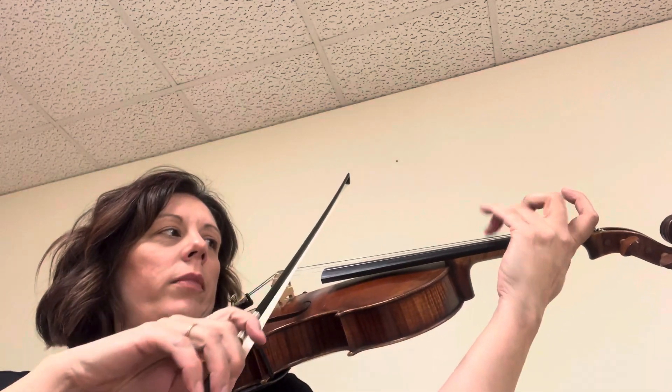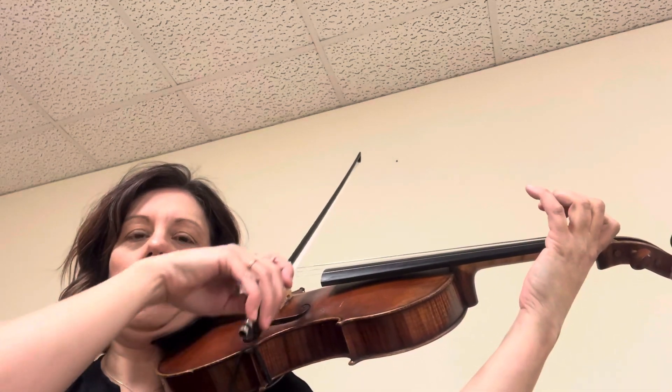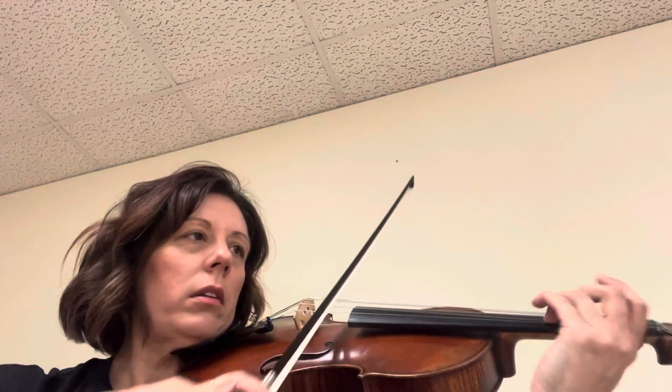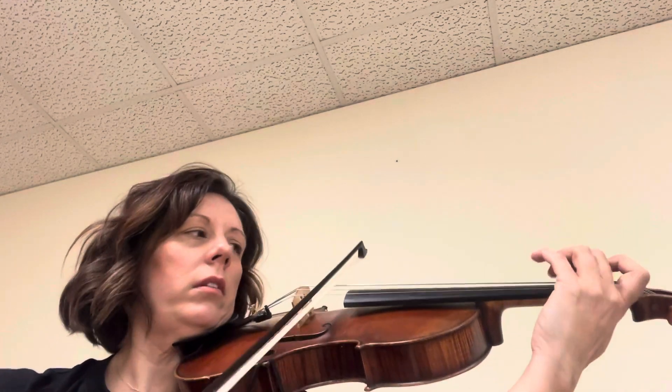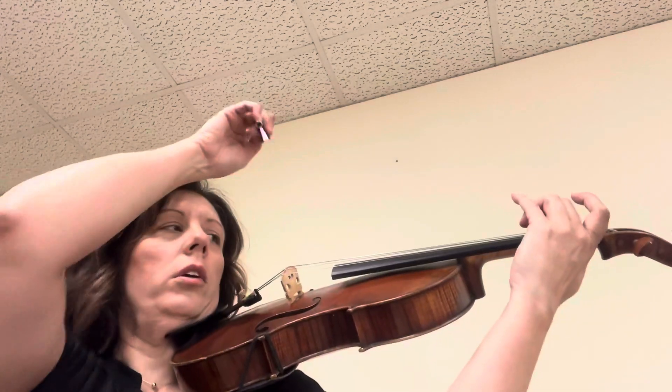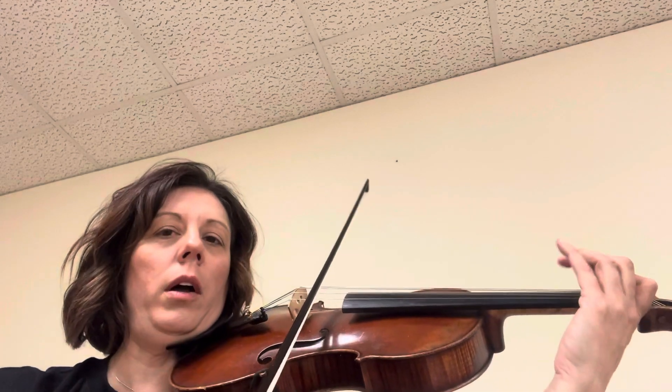Low two, D-lift. Low one, lift. Low four. Low two, lift. Low one, three, lift.